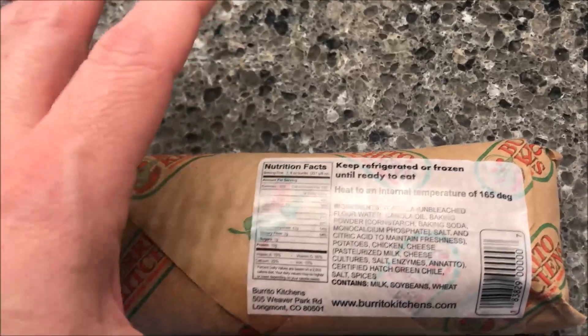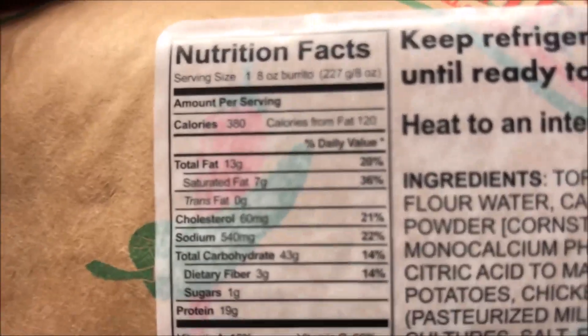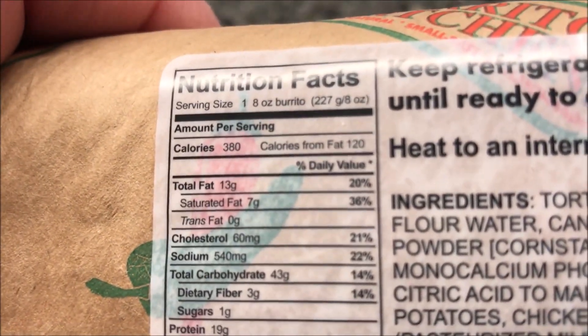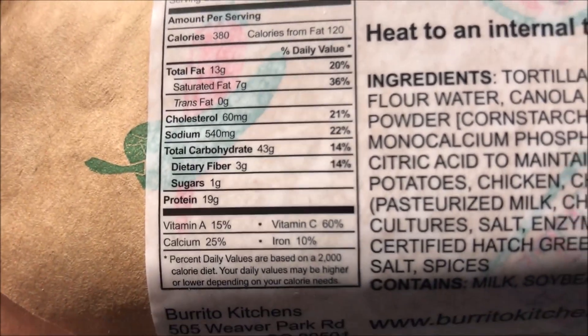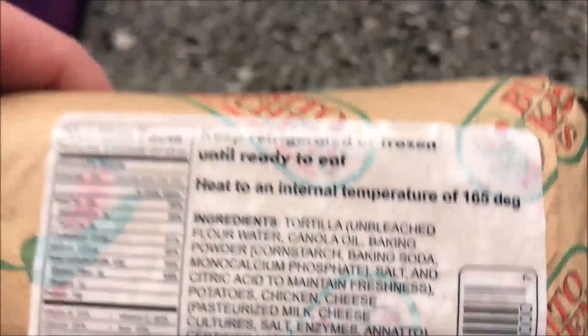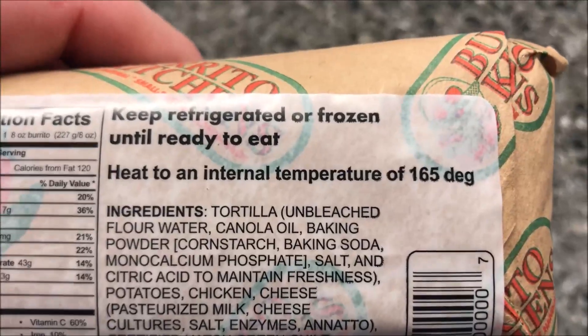They're a little expensive. They come frozen but for best results it says you should refrigerate it. It's really teeny tiny. It's 380 calories for the burrito. Now, there are no directions on this package at all — no heating directions, no cooking directions. The only thing it says is to make sure it gets to an internal temperature of 165 degrees, whatever way you do that.